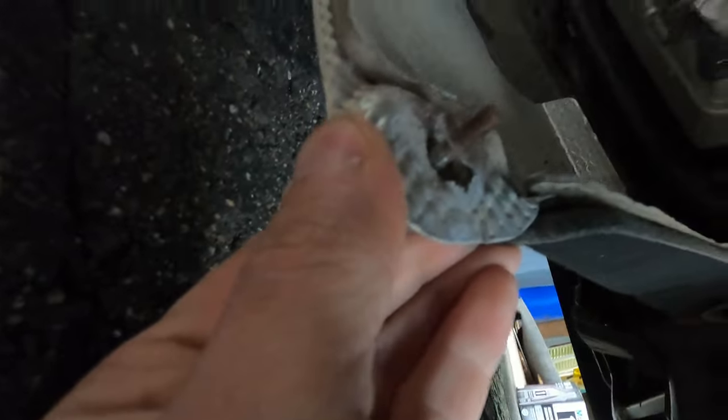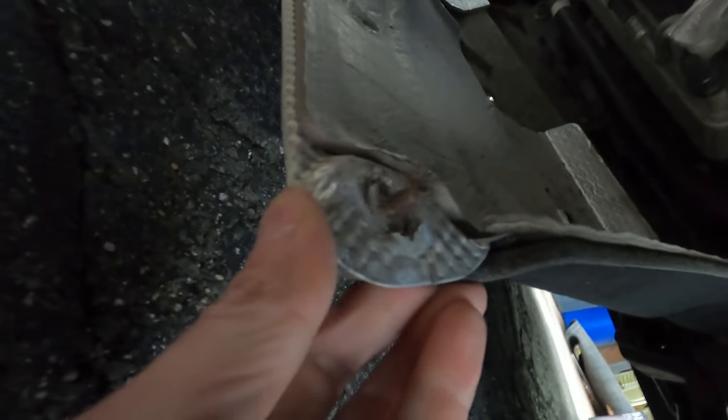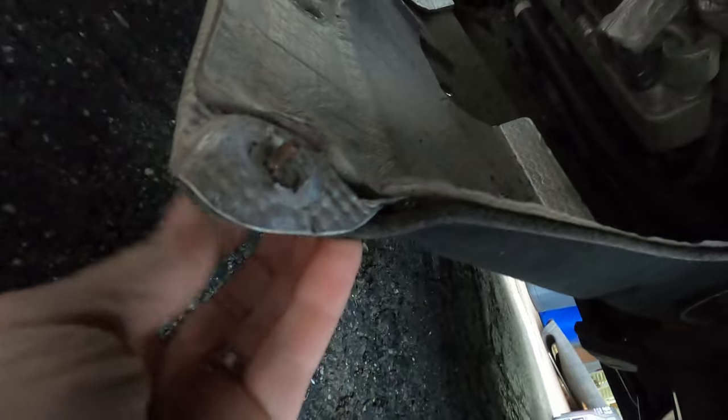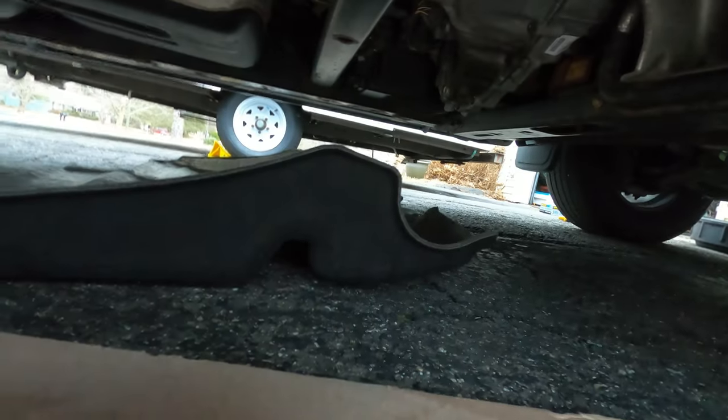Here's that washer I mentioned — this side does still have it. It's no big deal if it goes missing; it'll just be a little harder to line the panel back up afterward. Move the pan toward the back of the truck and you're good.